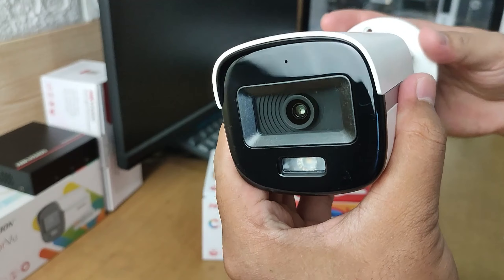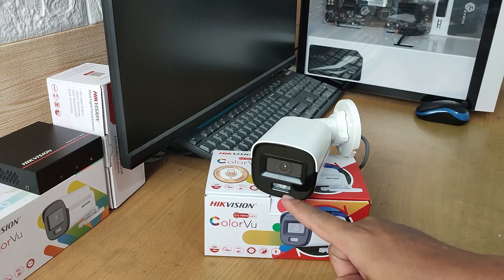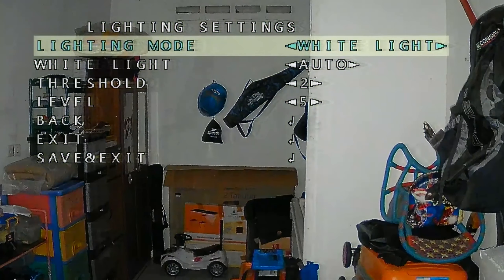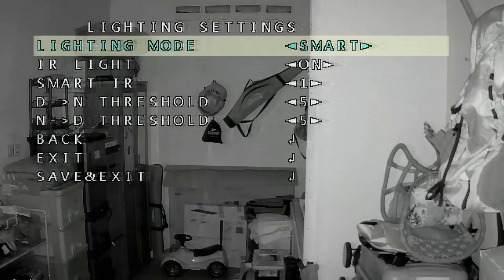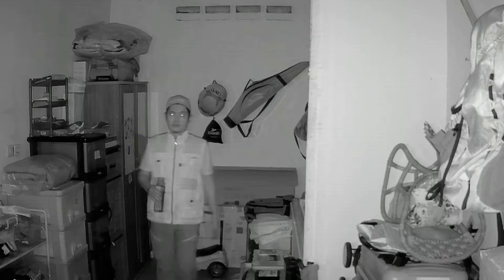For nighttime lighting flexibility and intelligence, this camera is equipped with two additional lighting types: IR and white light. We can choose one of them or use both in a smart hybrid light scenario. In the smart hybrid light scenario, the camera will use IR as the main illumination, and white light will turn on when there is human or vehicle movement, resulting in color imaging with clearer details.